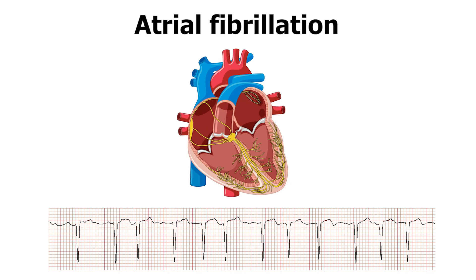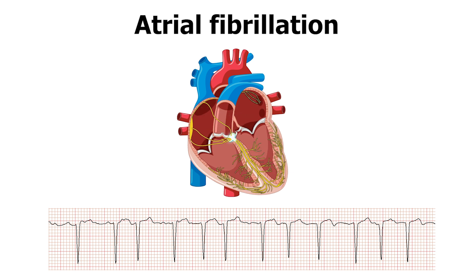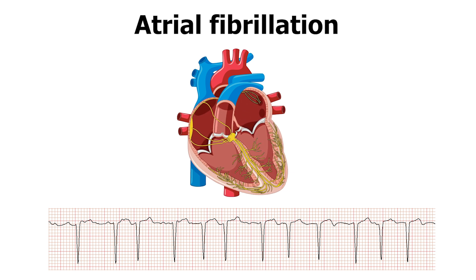A 24-hour Holter monitor gives us a very good idea about how your heart is performing and beating — the heart rate, how fast, how slow, what are the patterns over the 24 hours, daytime, night time, particularly when you're sleeping. Is there any irregularity? Is there any, for example, atrial fibrillation, which is an irregular heartbeat? And we look for all these particular findings on a Holter monitor.